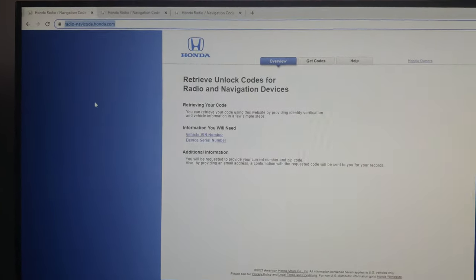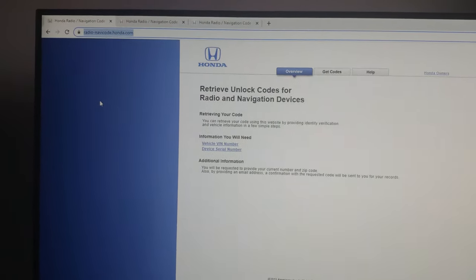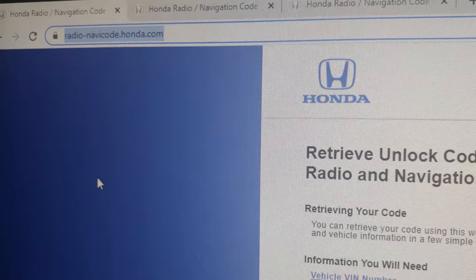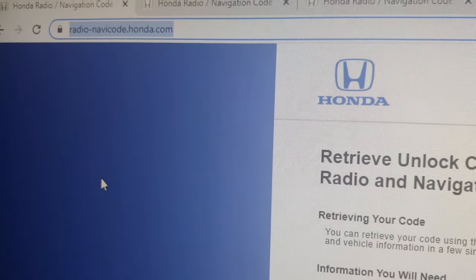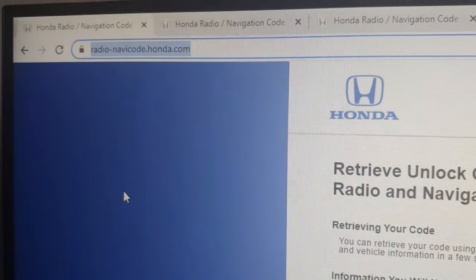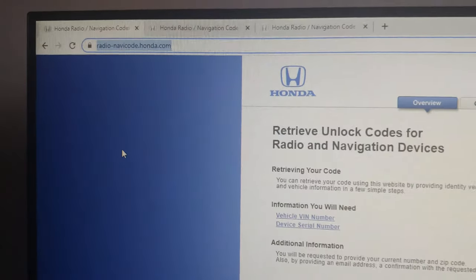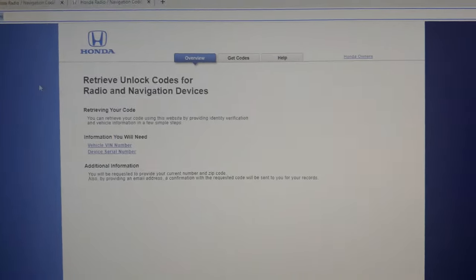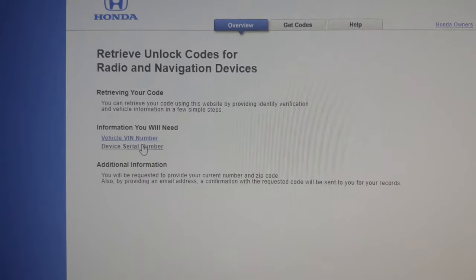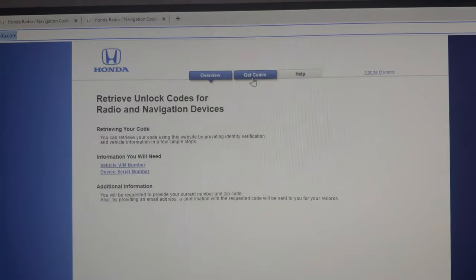Now we're inside. We're going to use the information we got from the vehicle — the VIN number and the serial number for the radio. We're going to go to the website called radio-navcode.honda.com. Enter that in your browser and it'll pull up a site that looks just like this. It's very simple — we have the VIN number and the radio serial number, then click on 'Get Codes.'